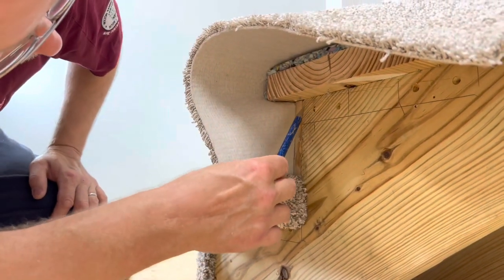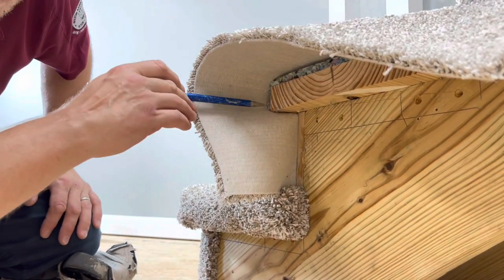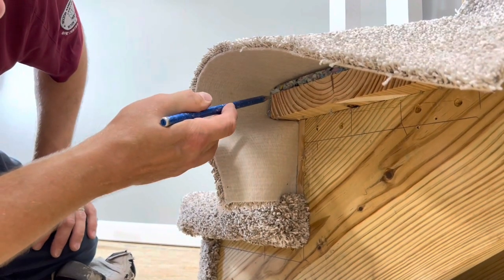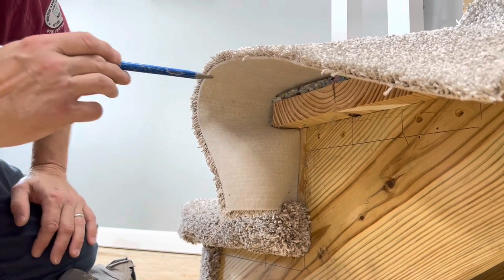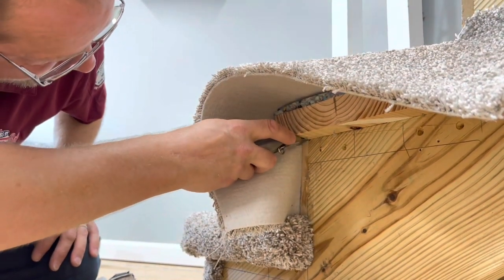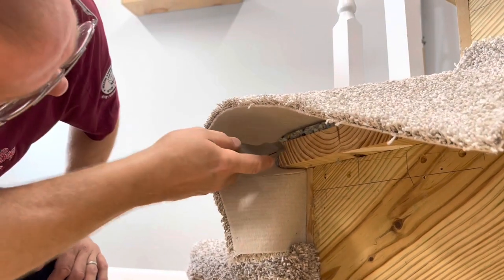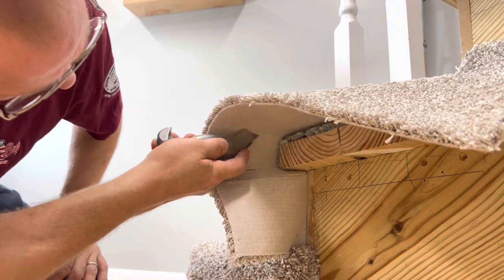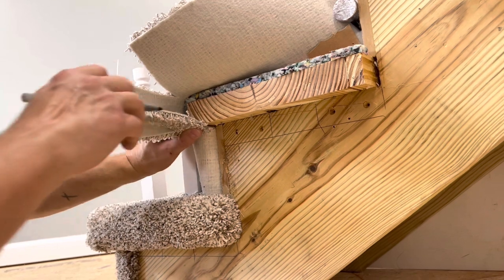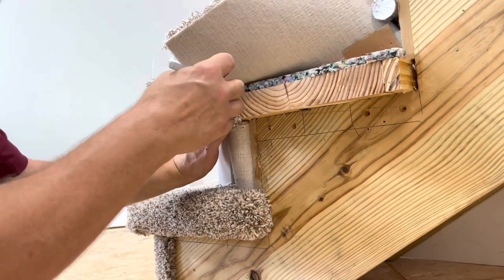Right where my riser meets my tread I'm going to make a cut directly from that corner straight over this way. Where my riser corner is, I'll make a cut from there coming straight out. Same thing here — where my corner is on the top, I'm going to make a cut straight out that way. These cuts need to be straight. The front of our riser here is going to be one of our reference points.